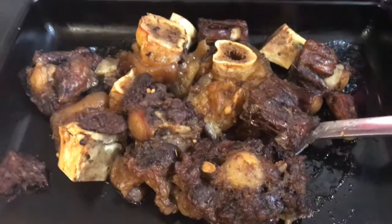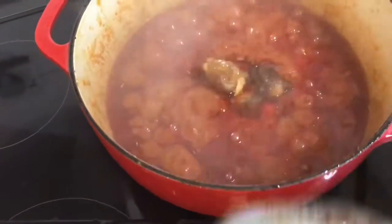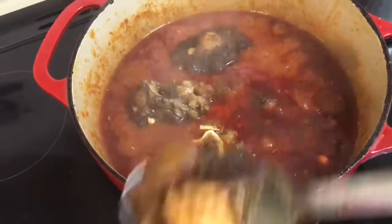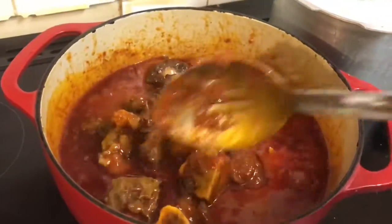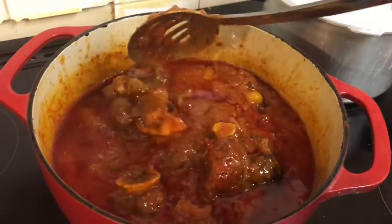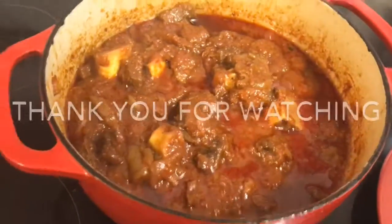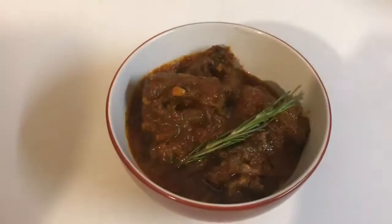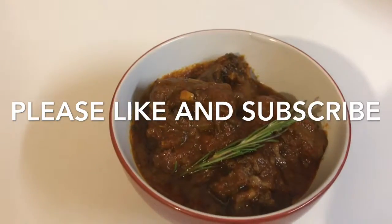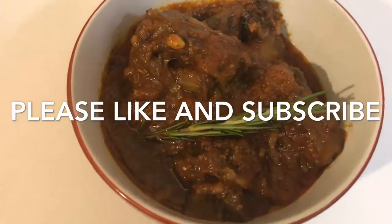I'll be adding the meat in here now. Okay guys, it's all done — just going to enjoy it with my beautiful rice. Thank you for joining me to make oxtail stew. Please don't forget to like, subscribe, and leave comments. See ya!